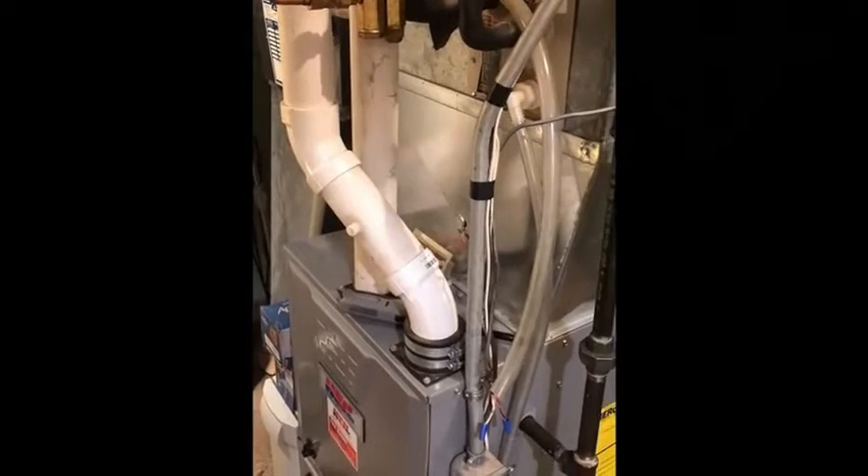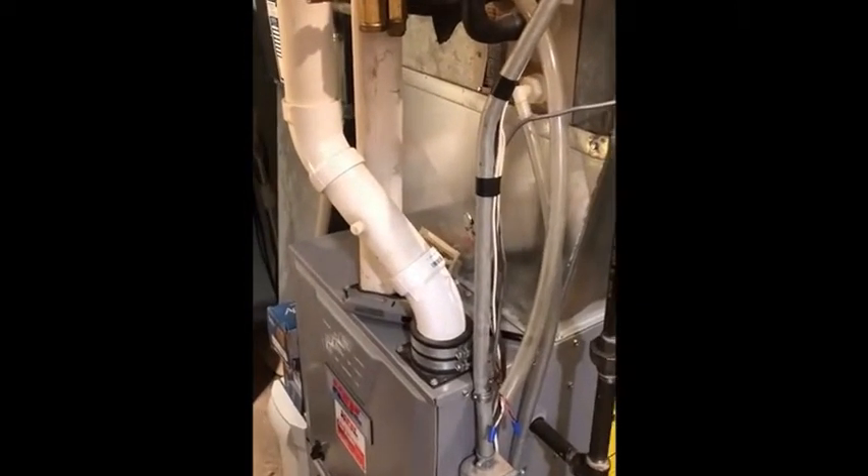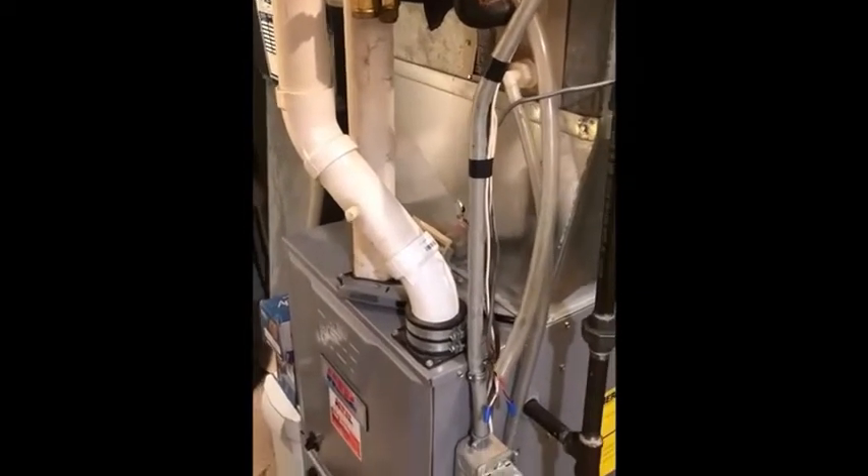It's a condensing furnace too, so it's fairly high efficiency — about 96% efficient on this furnace.